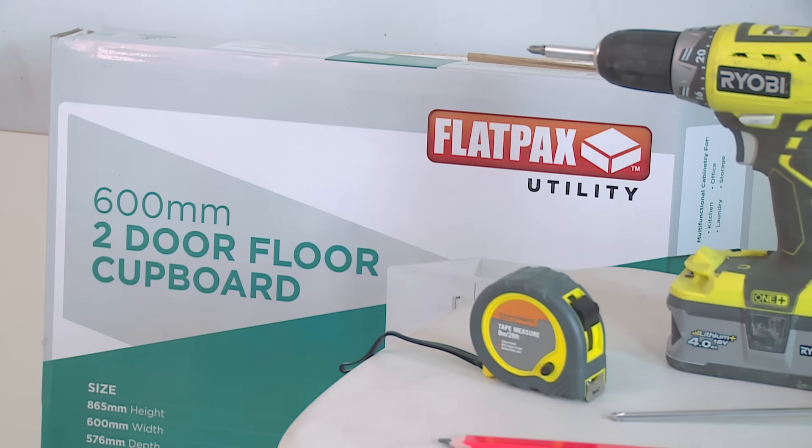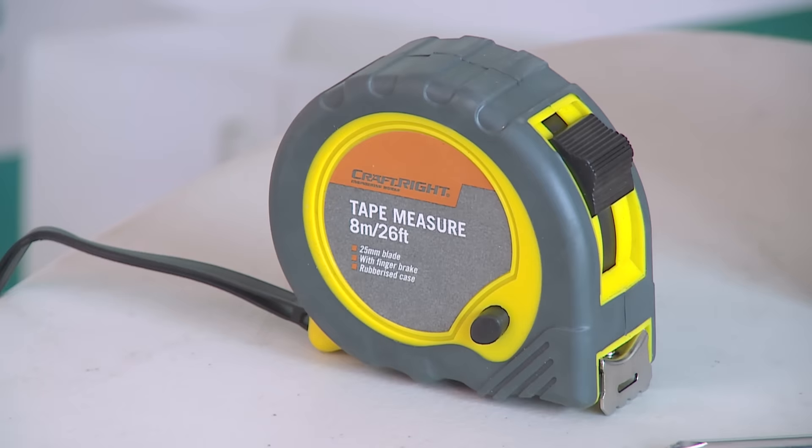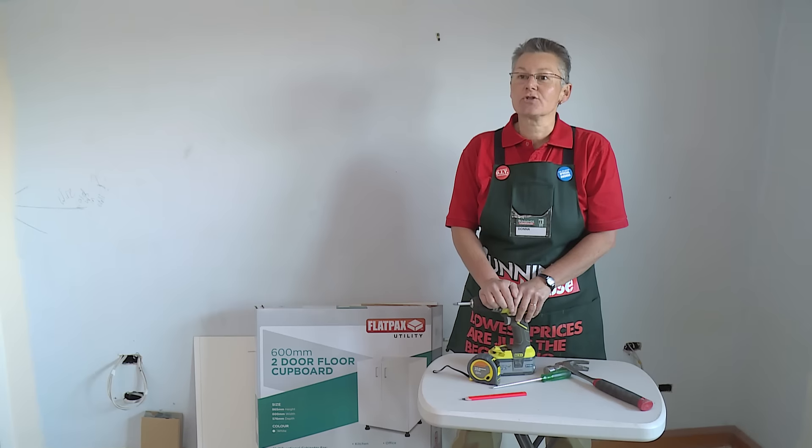The tools you're required for this project are the cupboard in the box, a cordless drill, tape measure and a pencil, a hammer for nailing the back on, and a screwdriver for adjusting the doors. So let's get started.